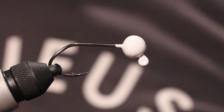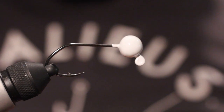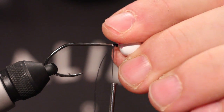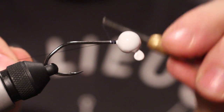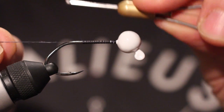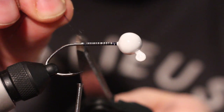So what we're going to first do is grab our bobbin. We're going to take some black thread — it all depends on your preference. We're going to wrap this back to about halfway, just over. Snip off that tag end.